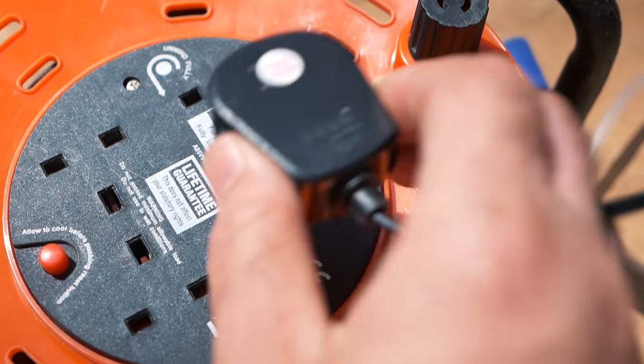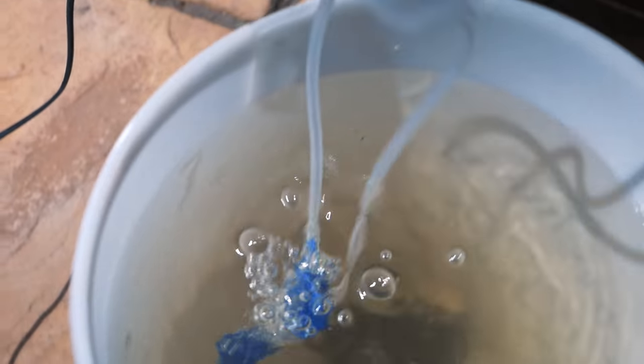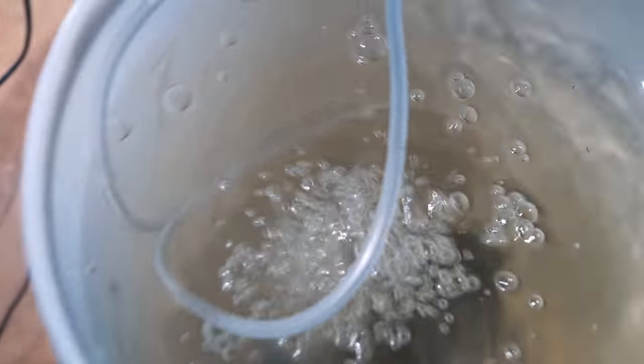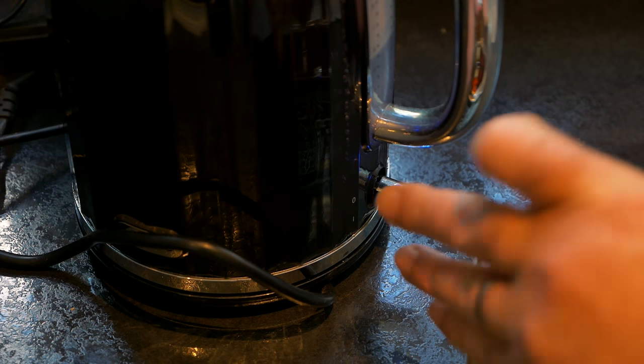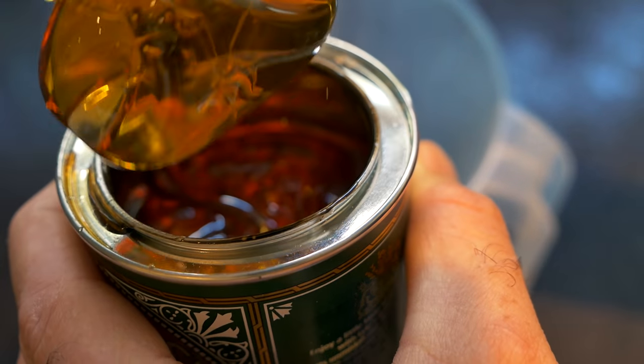I'm using a cheap aquarium bubbler to help oxygenate this mix, which helps the bacteria and the other microbes to populate and really thrive.